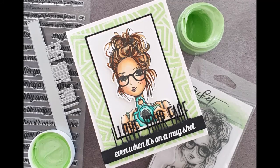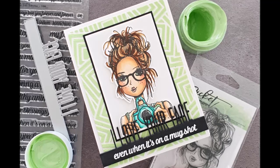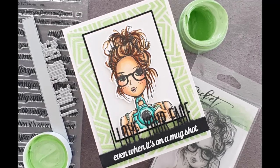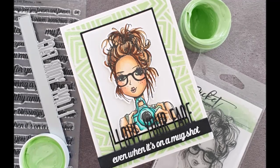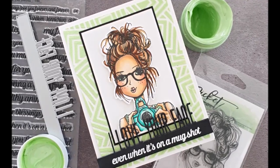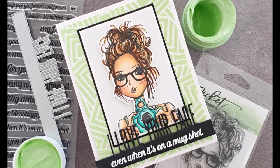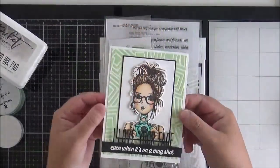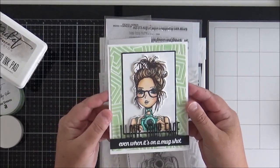Hello everyone, it's Lisa here. I'm back today with a card video — it's been ages, I know. Today I'm going to be making a card featuring some paper glaze, a stencil, a beautiful image, my Copic markers, and some stacked word dies. This is the card I'm going to be making for you today.